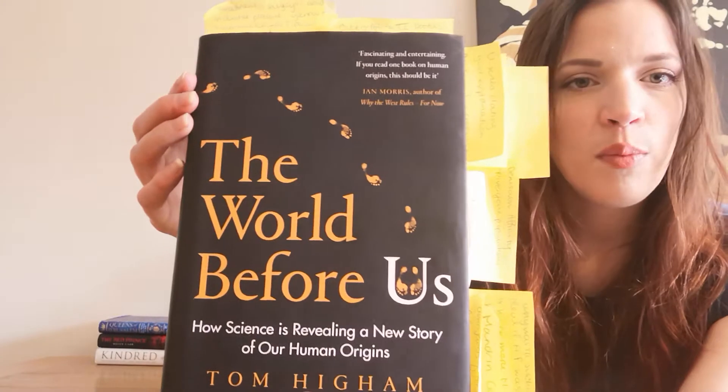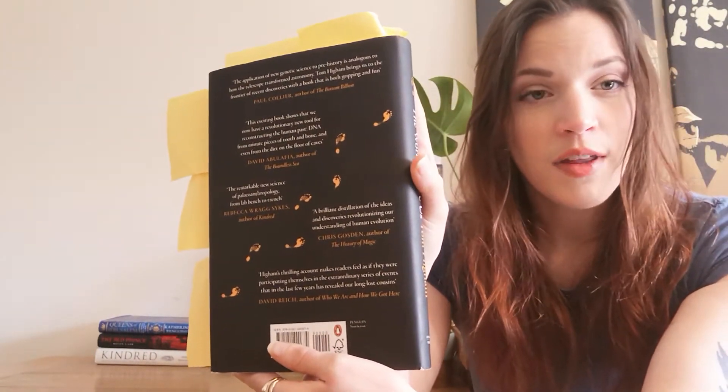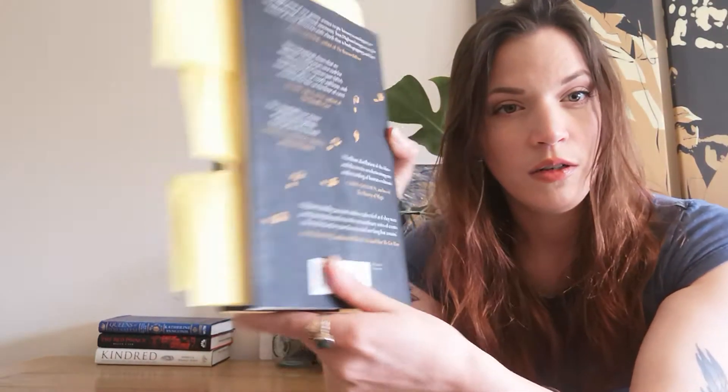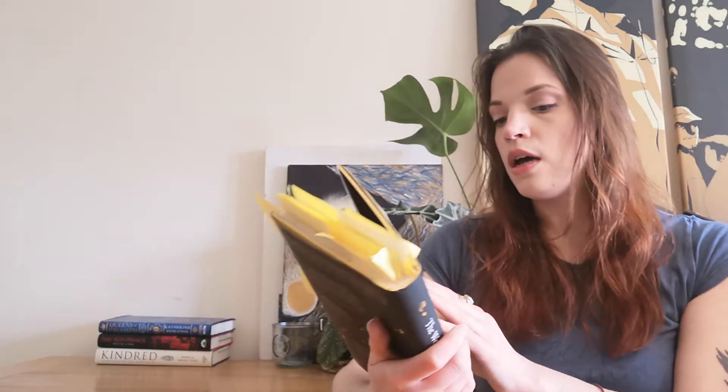We've got little footprints on the book as well, which belies the content within. This is a book about hominin dispersal across the world, so I quite like the little footprints. About the author: Tom Hyam is the director of the Radiocarbon Accelerator unit in Oxford. So he is an expert on the topics within and he's had direct involvement in the dating of some of the materials or specimens that he talks about in this book, so it's great to have the insider view.